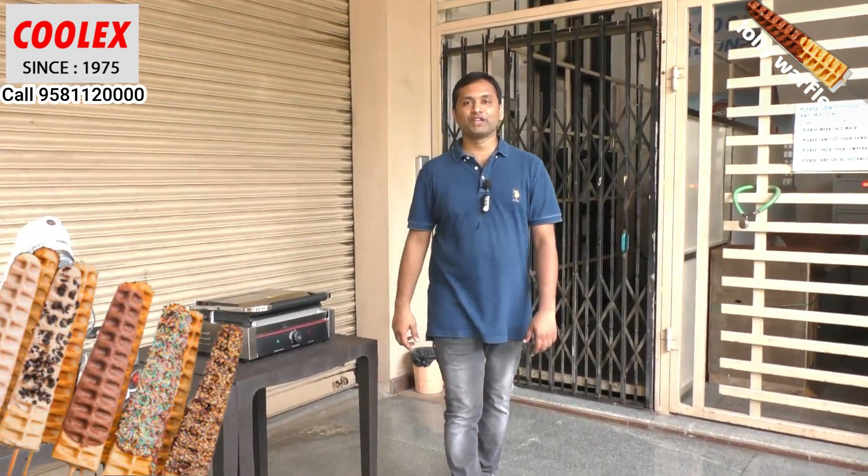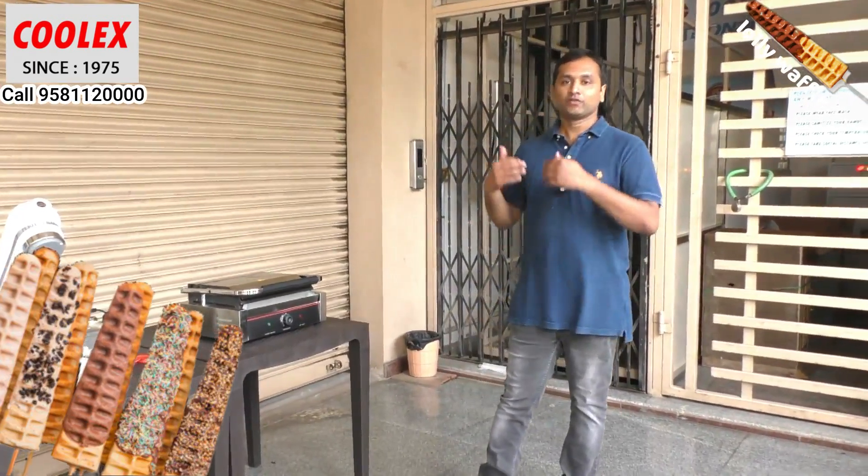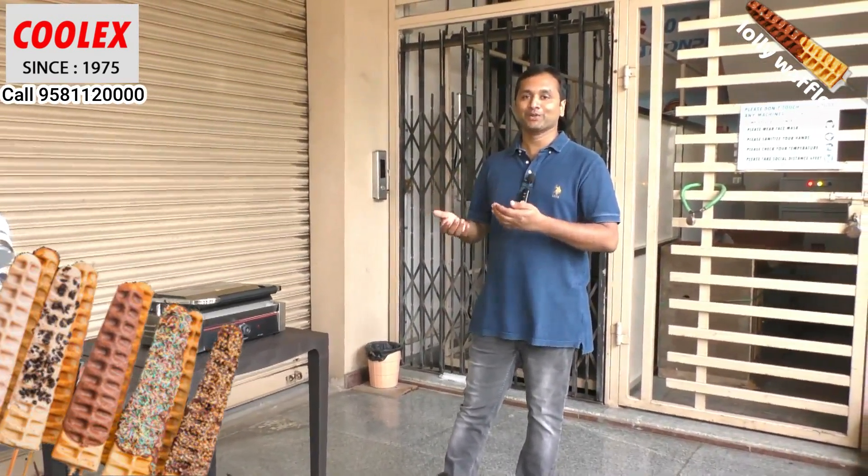Thank you friends for watching this video. Like and subscribe to our channel for more videos on food equipment.